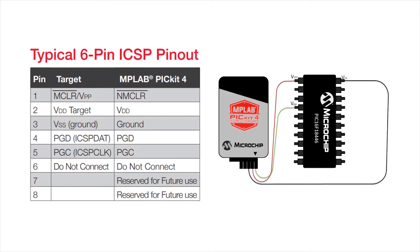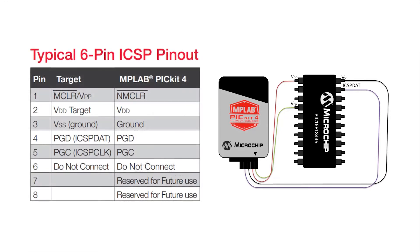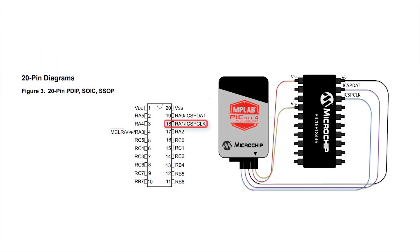The fourth connection on the PIC Kit 4 is the programming data pin, or PGD. This needs to be connected to the ICSPDAT pin on the target device, which on the PIC 16F18446 is pin 19. The last connection needed is for the programming clock. On my target device, this is pin 18.